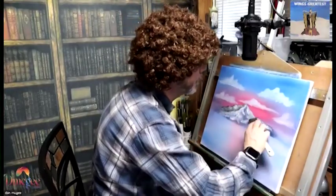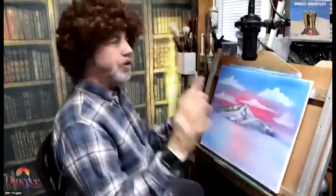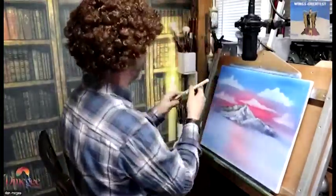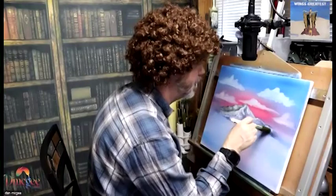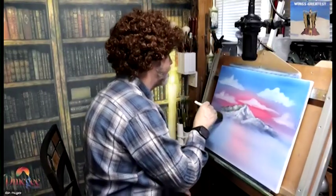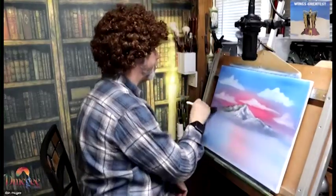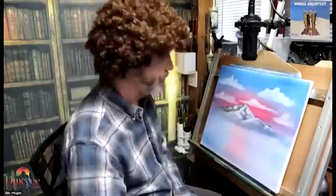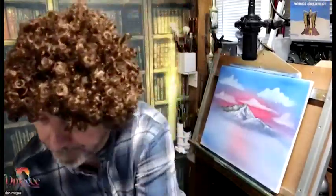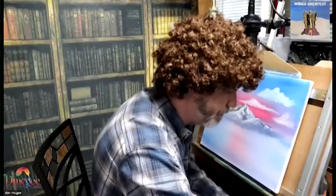See how just dragging that across gives you that effect of snow on the mountain. Now I've got a clean brush and I'm just feathering it all in to make it look like the misty mountain. At the bottom of the mountain would be like a mist.